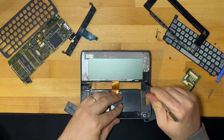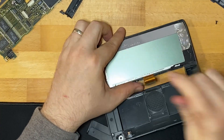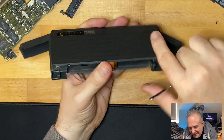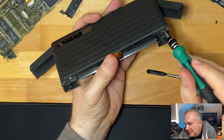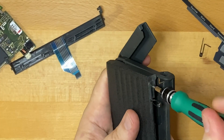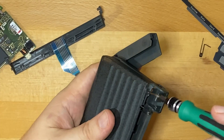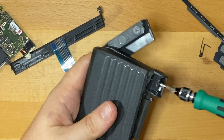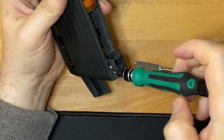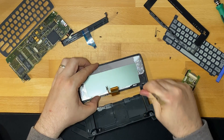Now that we've done that, what have we got? Can we get further into anything — is it clipped in still? Let's check for screws first. Yes, okay, there are a couple of screws here, and they seem much smaller as well. So hopefully this just pops out now.